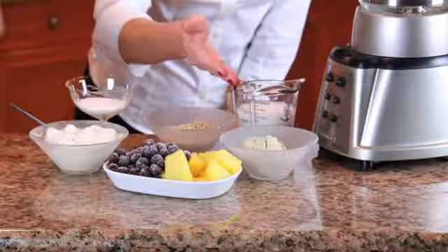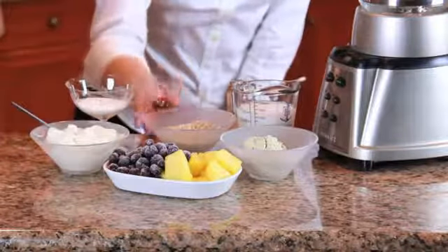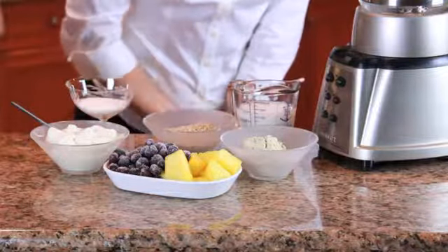We've got fat-free milk, fruit, vanilla yogurt. We'll add some oats for a little bit more carbohydrate, and just a pinch of sugar to add a little bit of sweetness.